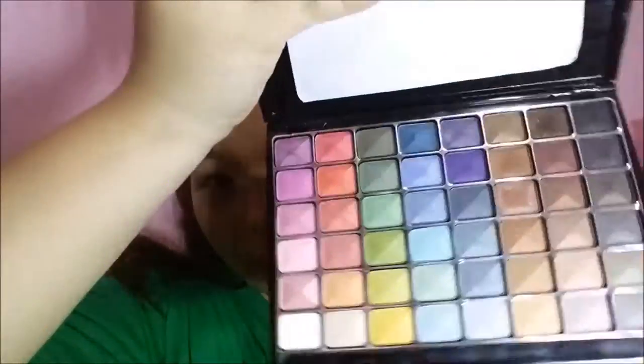For brows, you can use a pencil, but for this look I'm going to use my Fashion 21 color set in shade number 46. Using a spoolie, we're going to brush it out to even out the color, and we're going to do the same thing to the other brow.